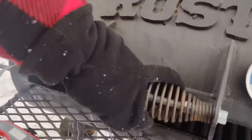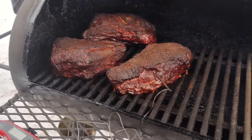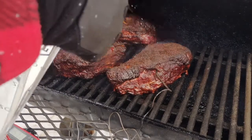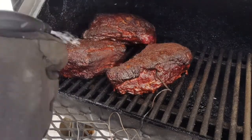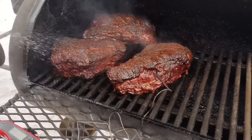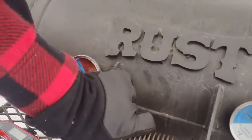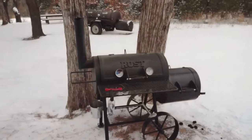After about two and a half hours, you can see that bark is well-formed. It's now set up, and we can go ahead and start spraying — I'm just using water today to keep it from burning, and I'll spray about every hour. I'm going to smoke these about five to five and a half hours to get the bark where I want it before we go into a braise.